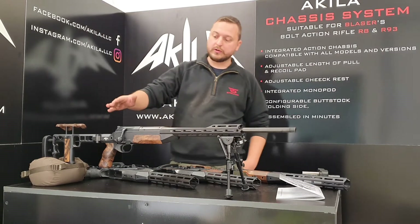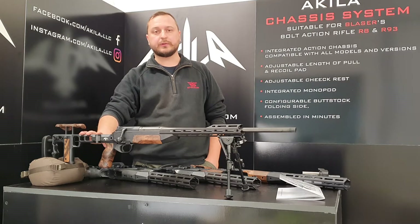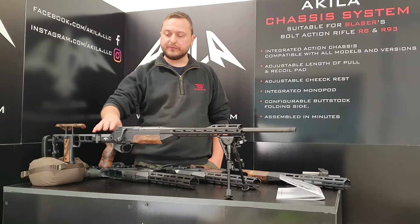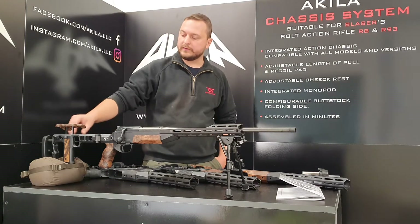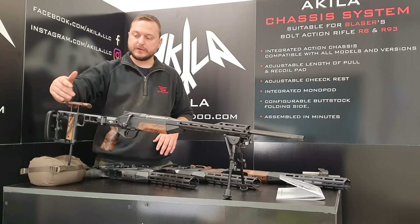So today we will talk about the Achille chassis system, suitable for the Blaser bolt action rifle R8. In this particular case you have the full option with the folding unit, with the butt stock with integrated monopod, and length adjustment.